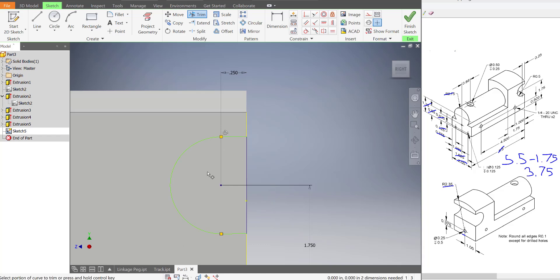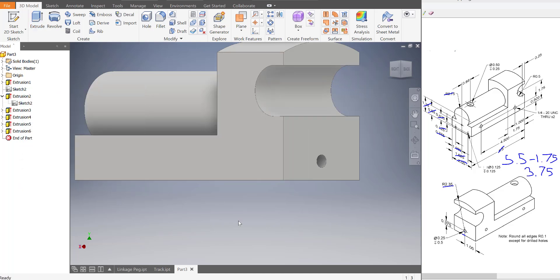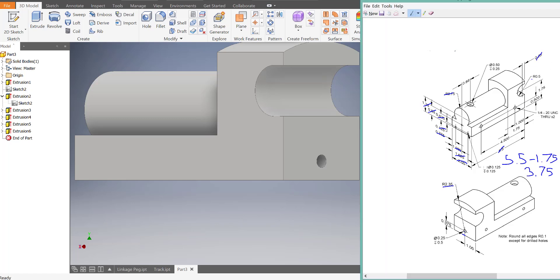I'll use the trim tool to trim off the lines I don't need. And now we've got that C-shaped profile there. So I'm going to finish the sketch, extrude, click on that, switch it to cut, and extend it out the entire way of the train, and press OK. So now we've got that C cut in there. Let's cross off all the dimensions we've taken care of.